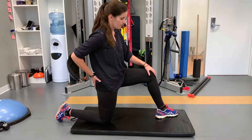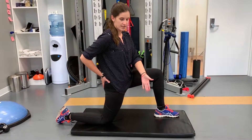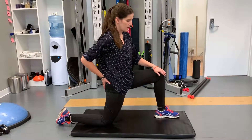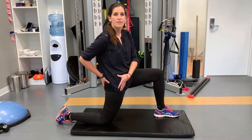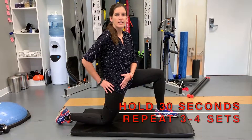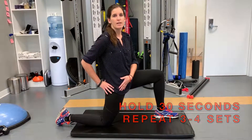Have your foot far enough forward that when you press that hip forward, your knee doesn't go over your toe. The important thing is just opening up the front of that hip. You want to hold this for 30 seconds and you can repeat it three to four times.